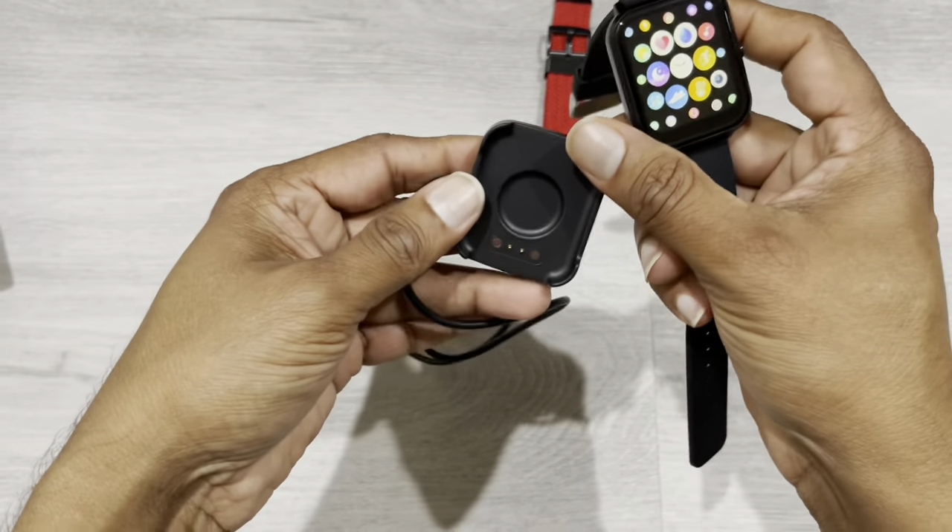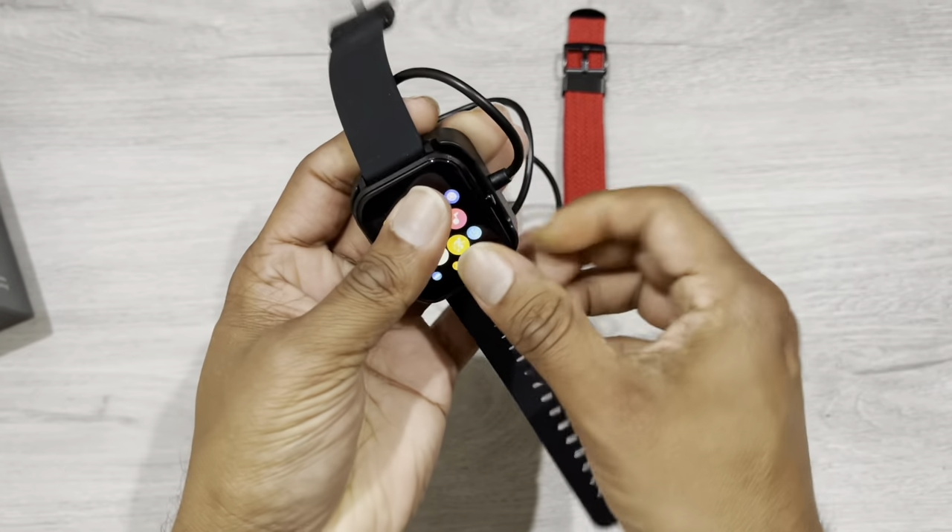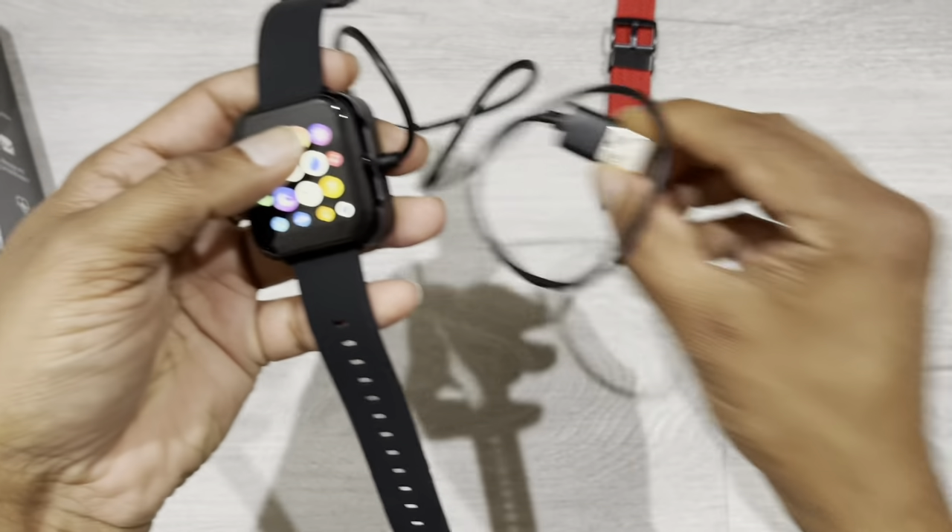So this is the charger. It's simple — just place the watch here and then connect this end to a USB.